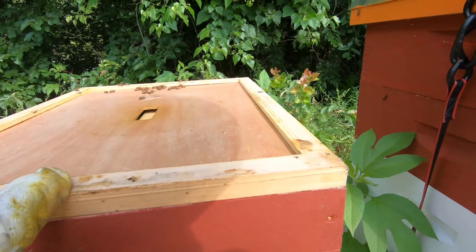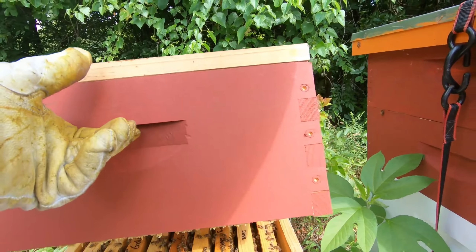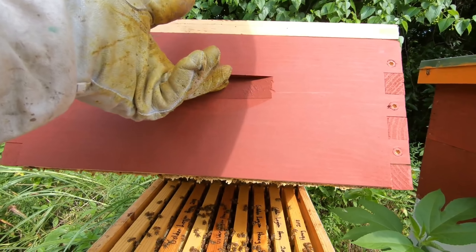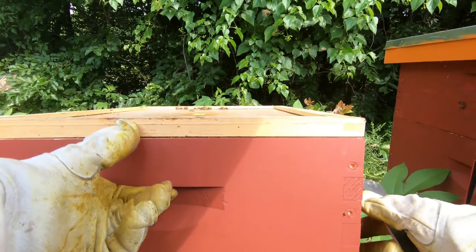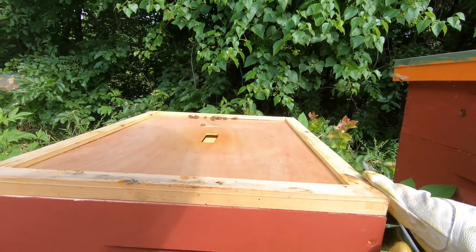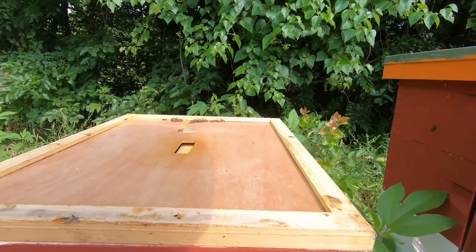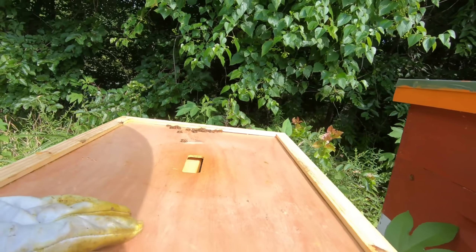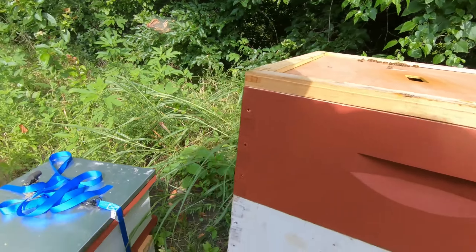I'm not sure this one is ready. Okay, so they're capping it — they're not ready yet. I don't want to take half-filled supers, so I'm just going to close them back up and wait a little while longer.